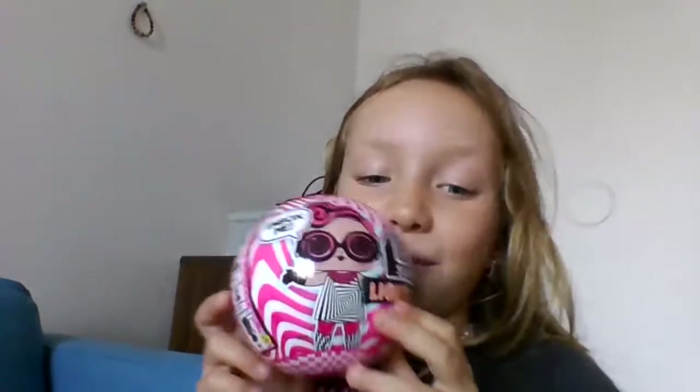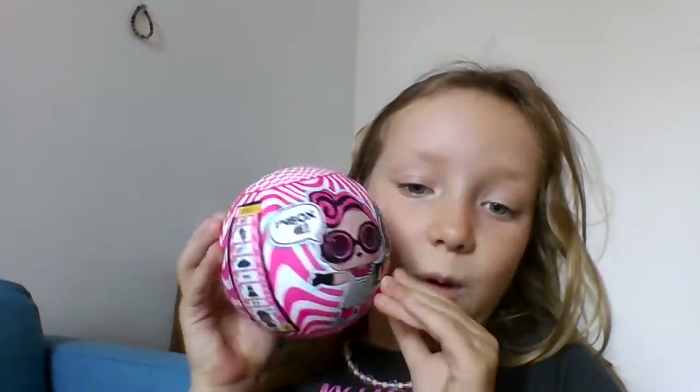Hi guys, sorry I didn't make a video for a long time. I'm in Czech Republic right now, staying with my grandma and things like that. So I thought I'd make it up for you guys — we went to the shop today and look, we bought an LOL ball!